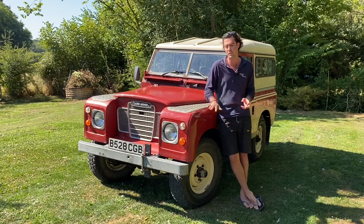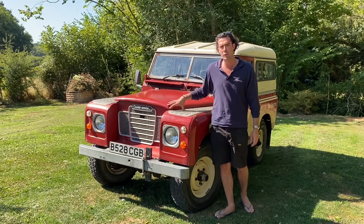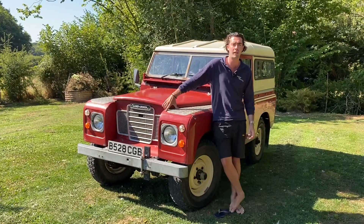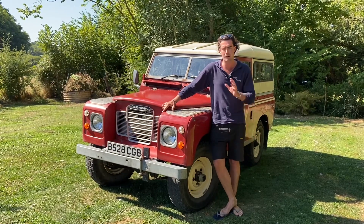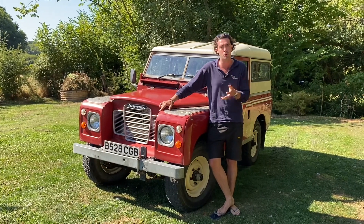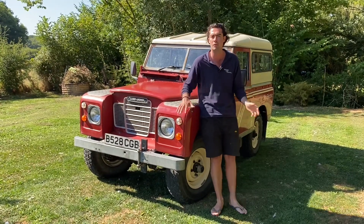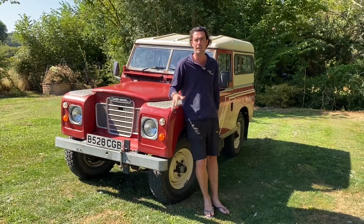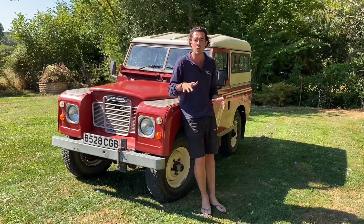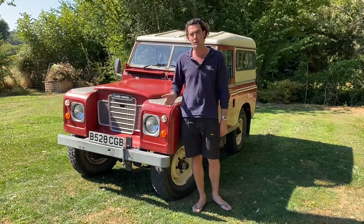Obviously there's loads of torque and loads of power, so off-road these vehicles are much better than they originally were. This one's got 120 horsepower worth of NetGain Hyper 9 motor in it, coupled to five Tesla Model S batteries. This is about twice the original horsepower that this car had before, and the range is circa 80 miles. Obviously when towing a trailer with a lot of weight it's going to be less than that.